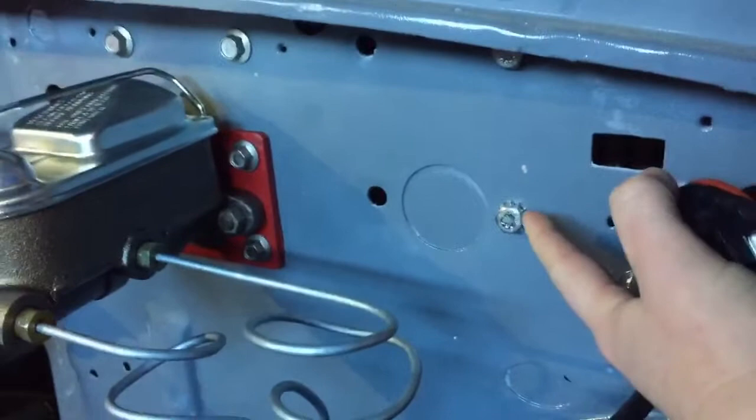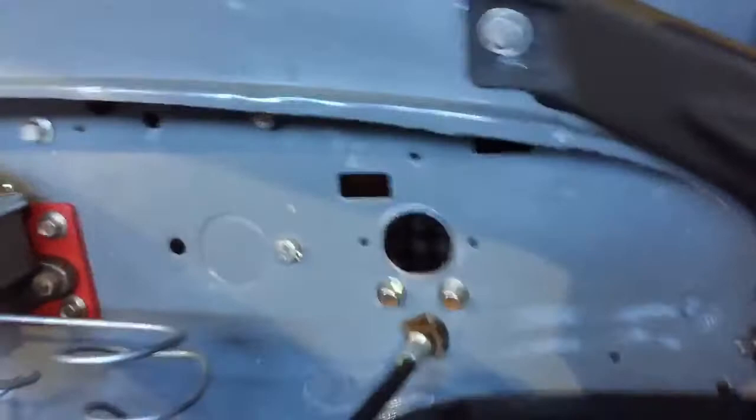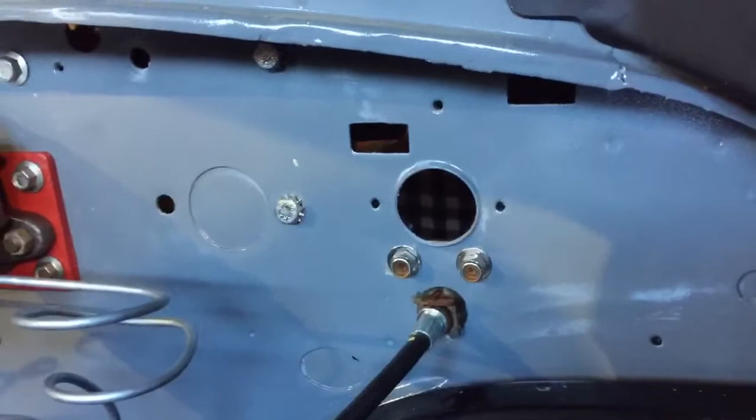I'm going to check on the other side. I know there's a bracket — this is where the brake pedal, clutch assembly, and steering column mount up on the other side. So I'm not sure if I'm going to use this or not. It looks perfect for that hole. I already painted — I should have done this a year ago before I painted but I didn't know any better.